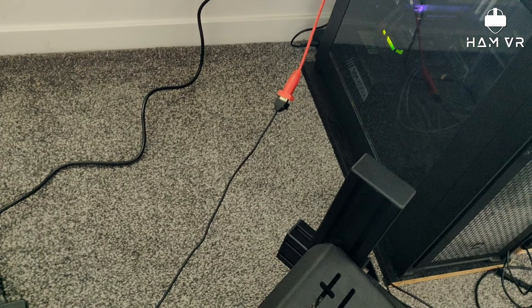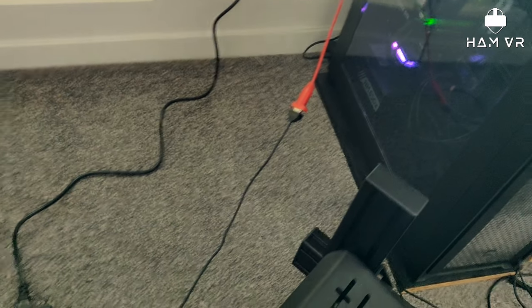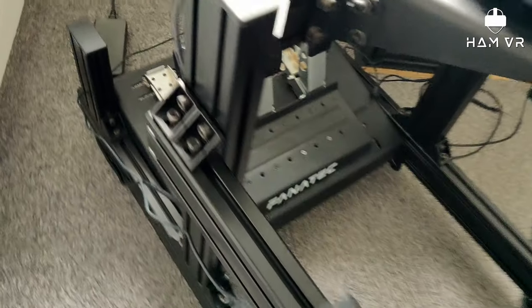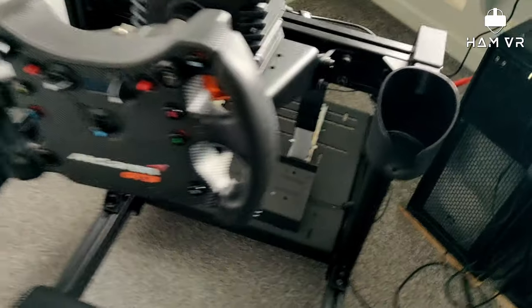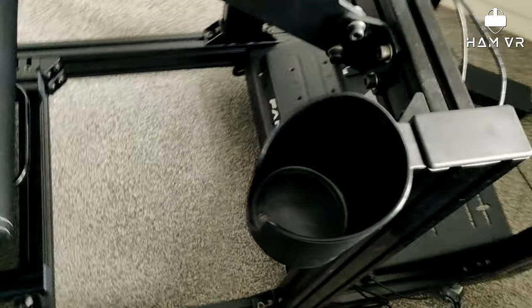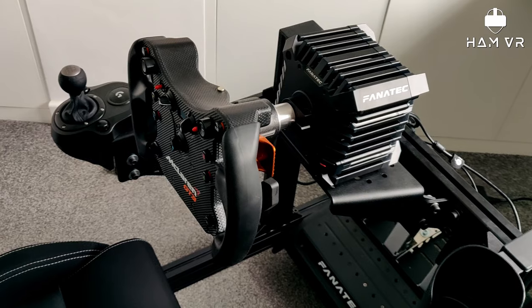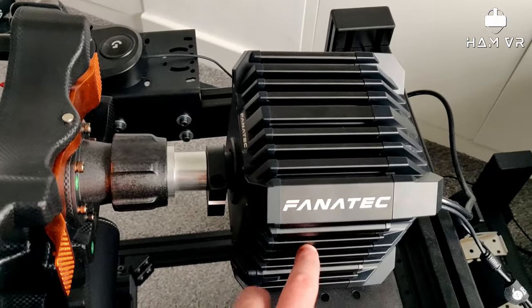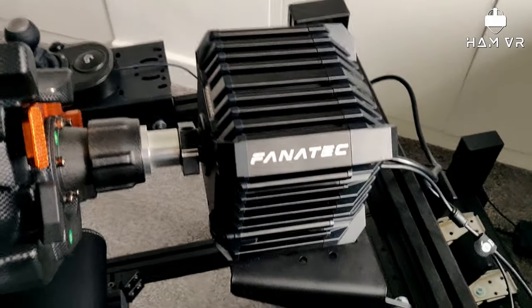And then the wiring — because I pulled it out it's all a bit undone — but you can see it's connected to the Leo Bodnar Gearshifter Adapter, which I mentioned in the previous video. So that was the gearshifter. The other thing I installed was the very essential cup holder, so that's on. And in my last video I said I'd talk more about the CSL DD and the steering wheel, so let's talk about this.